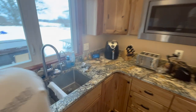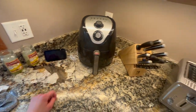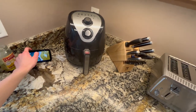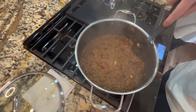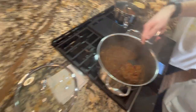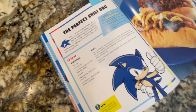Chili's done! Oh, that looks good — turned out pretty good, guys. Not as red as we thought, but it still works. I mean, it's brown in the photo. As you guys can see from the Sonic cookbook, we'll give you the recipes and all.